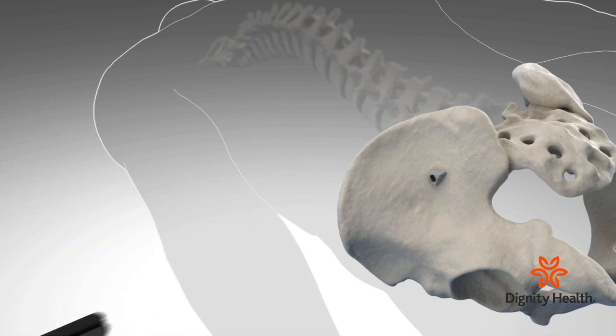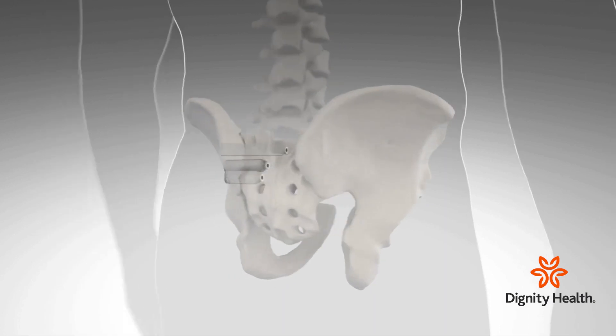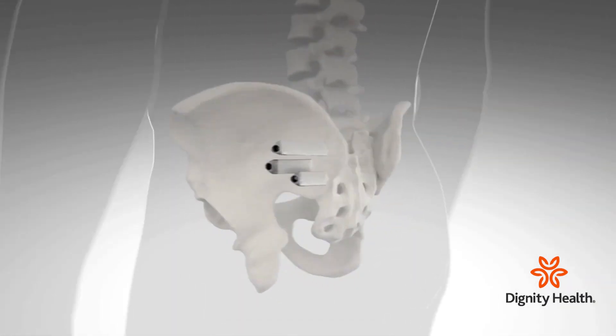So in the case of SI fusion, we can minimally invasively address the SI fusion with a little incision, less muscle disruption, and putting the implants exactly where we want them.